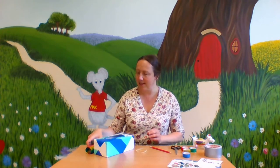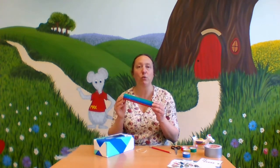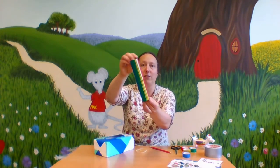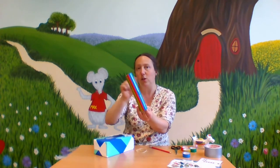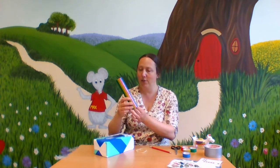You're also going to need an old kitchen roll tube, and I've started decorating this one as well with some colourful tape. You could use stickers or colouring pens — anything you like to make it look extra special.